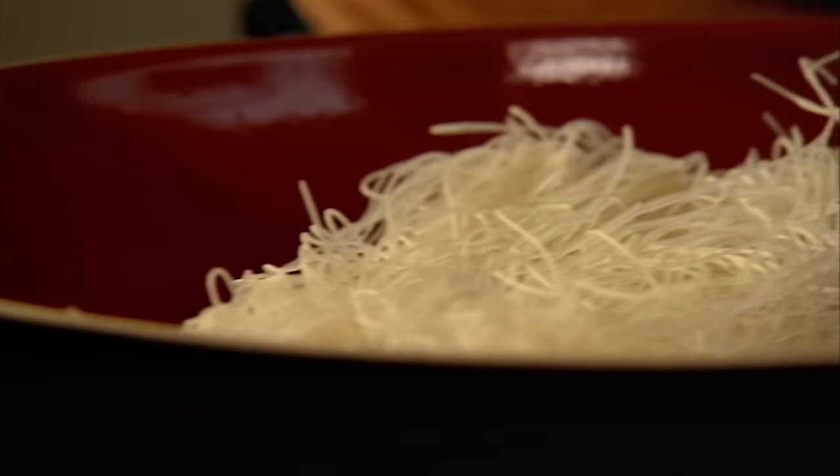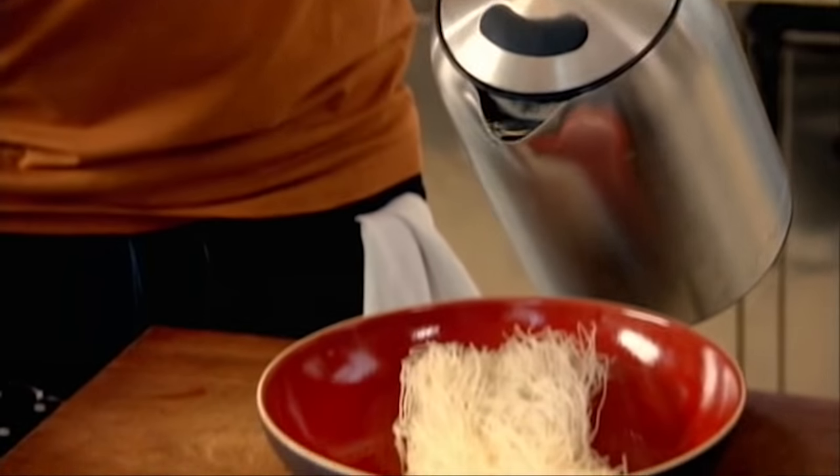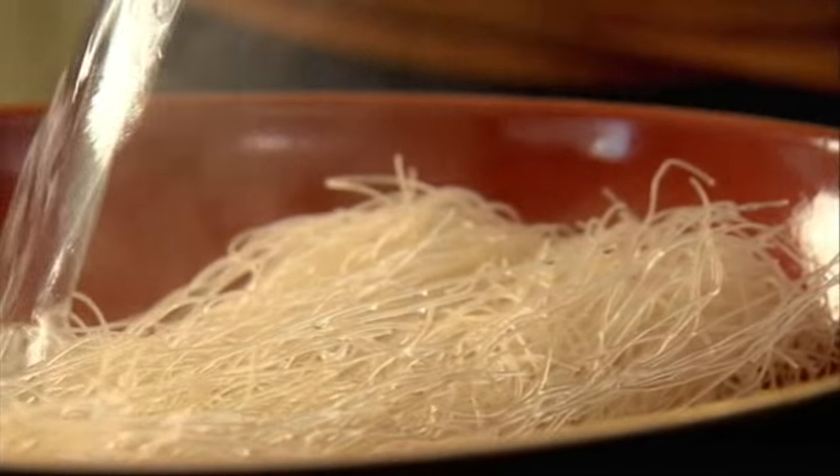First off, soak the noodles. These are thin glass noodles. Basically bring the kettle up to the boil and just pour. Just let them steep there for a couple of minutes.